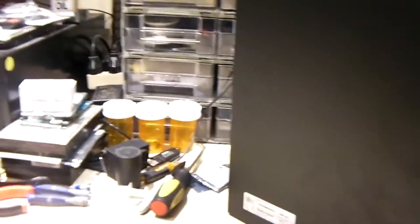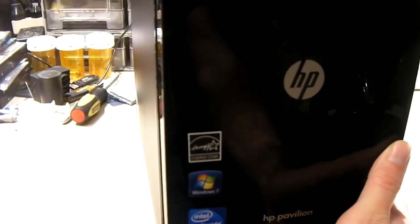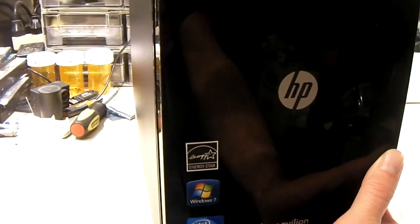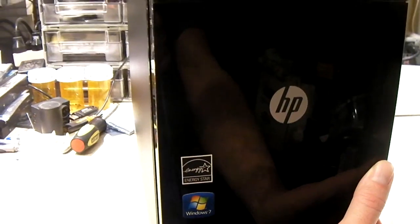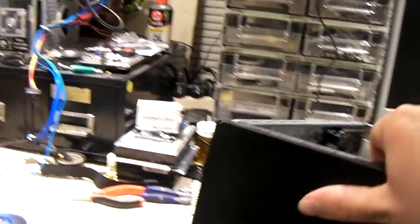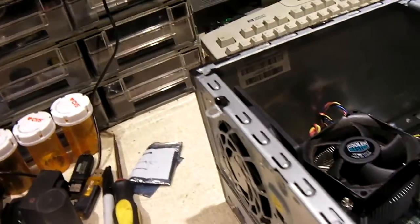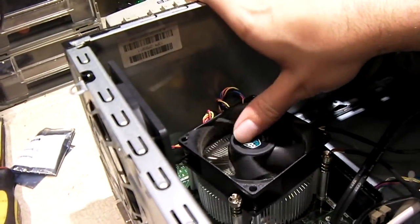You'd think we could just drop a CPU in this thing — normally that's what you would think. This one does have a socketed processor, but there's a problem whenever you go to try to upgrade this system. It's a Socket 1155 Intel, and it's got a pretty low-end Celeron in it.